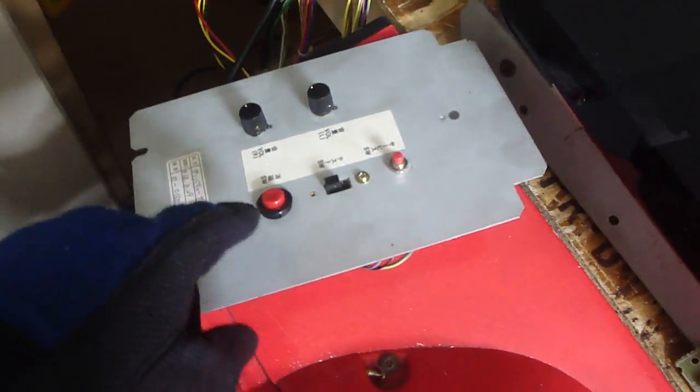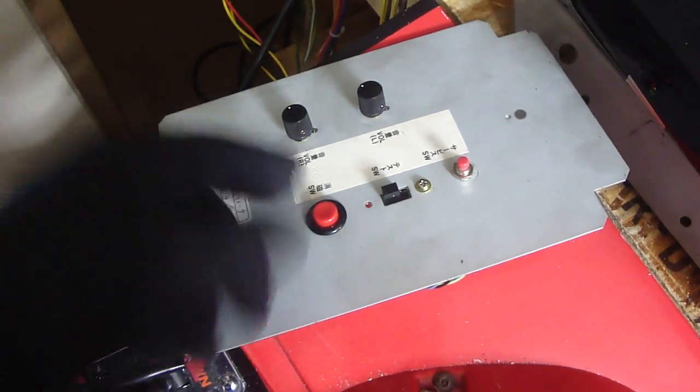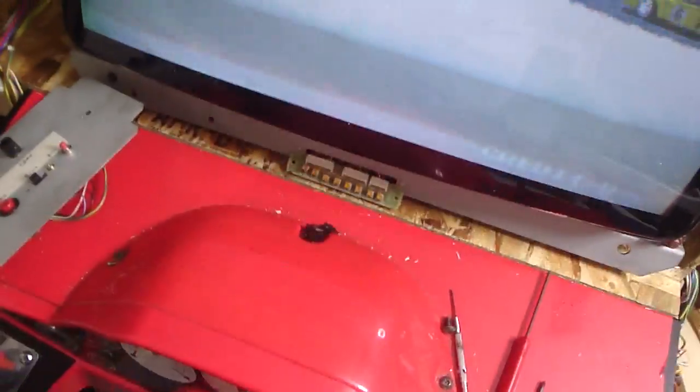A lot of people are scared when it comes to discharging monitors, but it's not too difficult as long as you're careful. Turn the board back on — got wires everywhere. I also have the de-gauss switch wired up, which is kind of cool. Hit the switch — still in my work clothes, I just get home and do this stuff. There we go, it's all back up and ready to go. You can see the de-gauss button working fantastic.